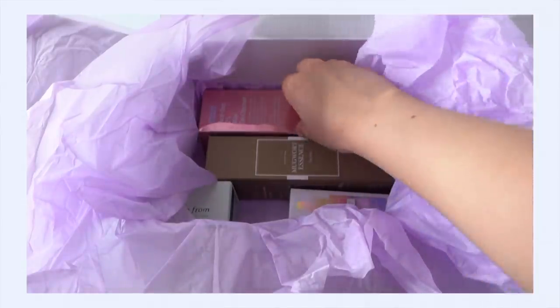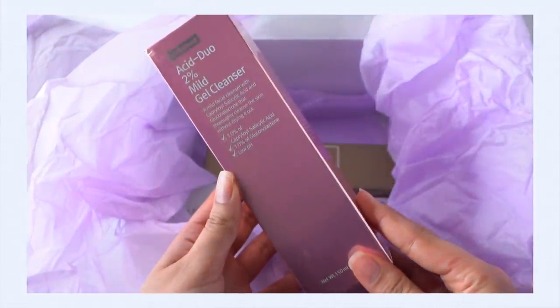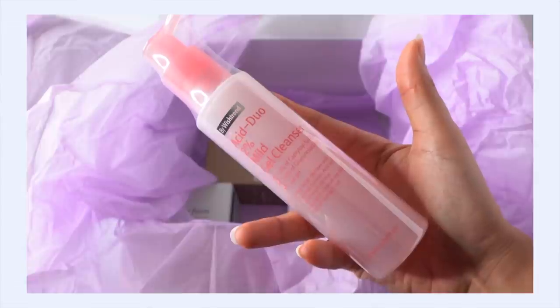Next is the by Wishtrend Acid Duo 2% Mild Gel Cleanser. I've not actually tried this product before, but this has been something I've been curious about because the Acid Duo Hibiscus 63 Cream — which is the sister product cream to this — I love that so, so much. So that's why I'm actually kind of excited to have this. This is called Acid Duo because it uses two types of exfoliants: PHA and LHA.